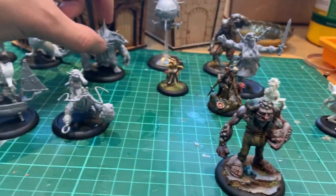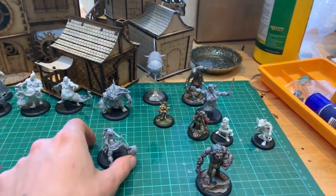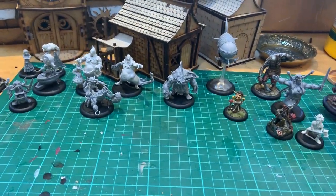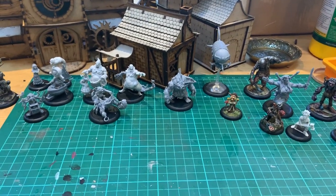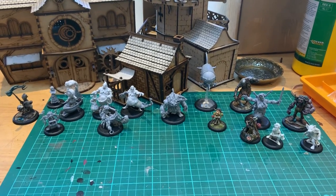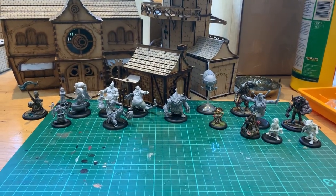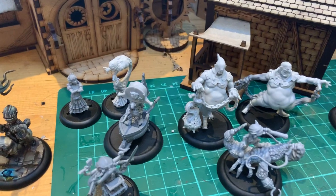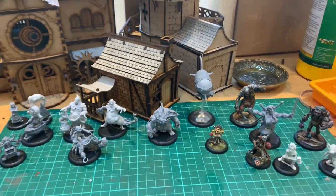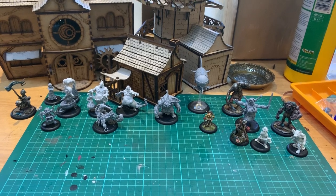All these guys are coming out in about six days time. First of November, pre-orders will go up on the Moonstone web store at moonstonegame.myshopify.com, or if you just go to moonstonethegame.com you'll find the link. We're expecting to ship on the 15th of November. You can probably see a few of our Lesher vaults in the background as I've just been assembling and checking those over. Tons of cool stuff coming out for Moonstone over the next few months, so stay tuned.